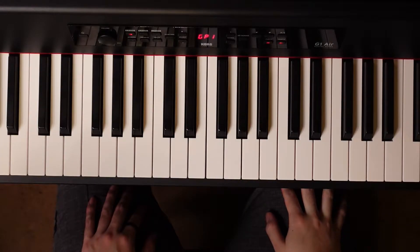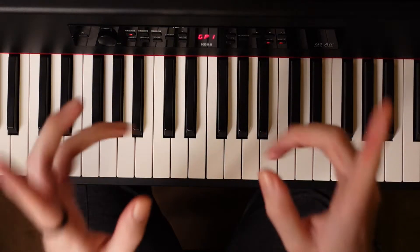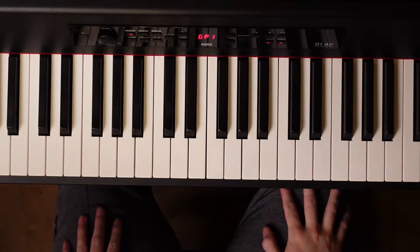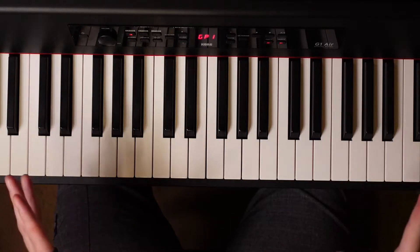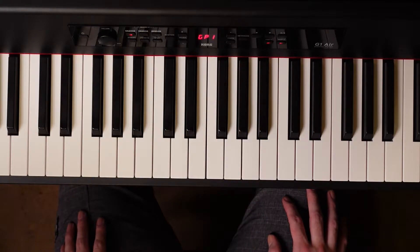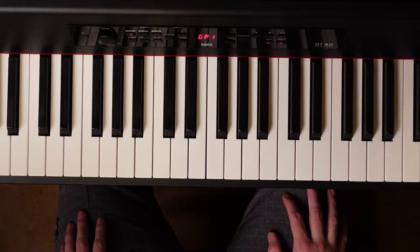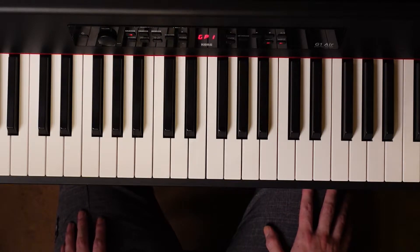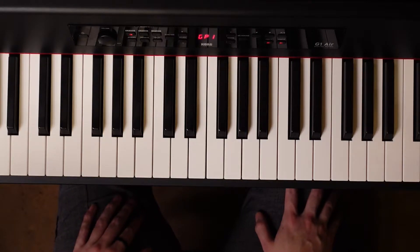Hey everyone, welcome to my tutorial for 'All-Time Low' by Jon Bellion. This is my first time recording using the audio from the camera, so we'll see how that works. Casual reminder that I am not professionally trained in music theory — I did a little bit in college but nothing super in-depth. I taught myself piano by ear, so if anything is incorrect, my bad.